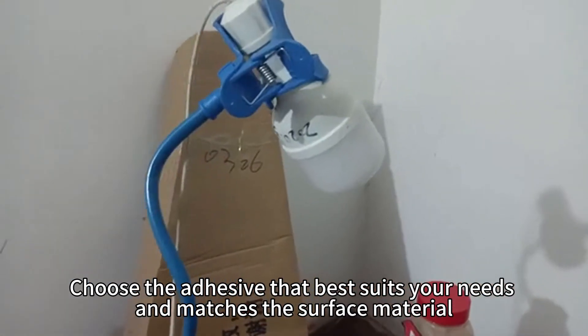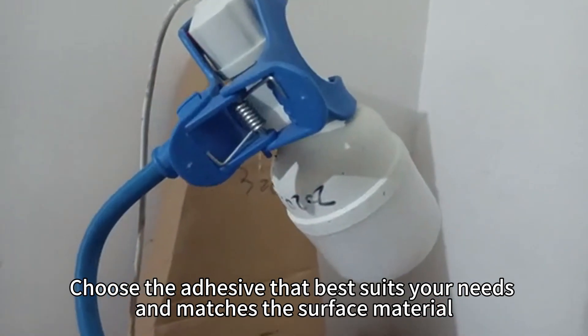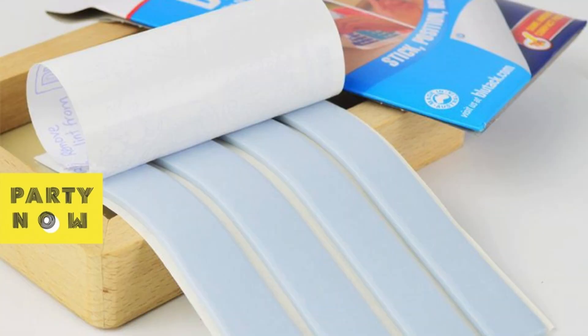Choose the adhesive that best suits your needs and matches the surface material. Consider strength, residue, and intended use when deciding between White Tack and Blue Tack.